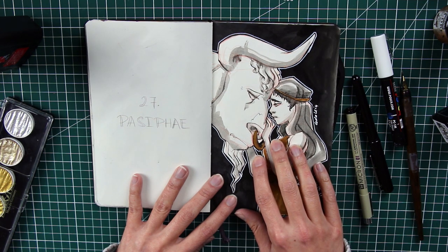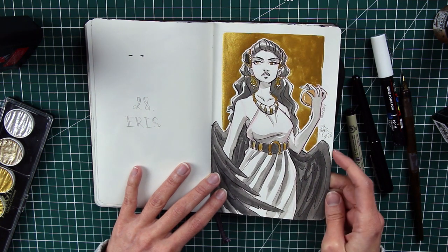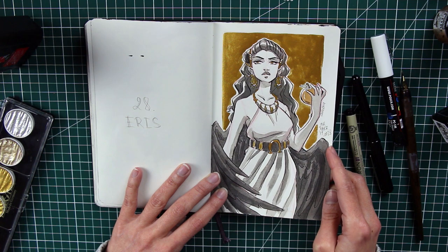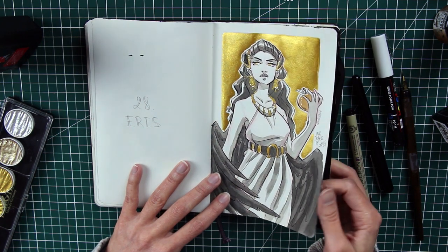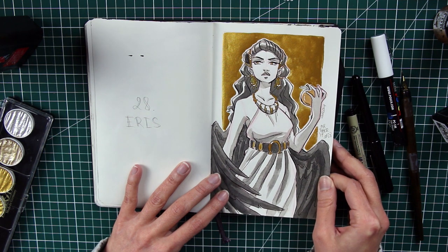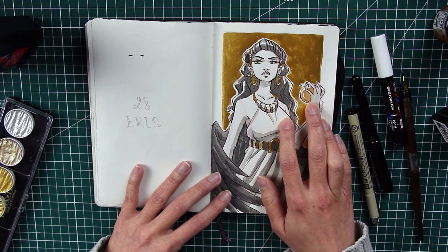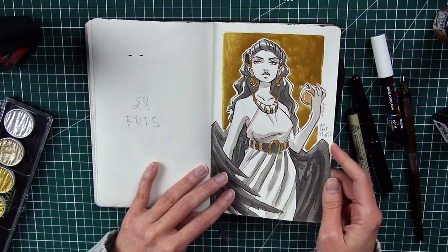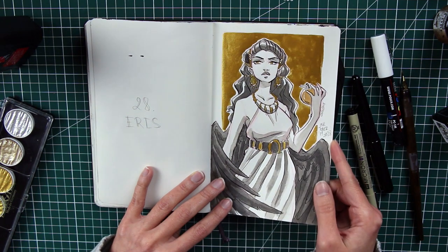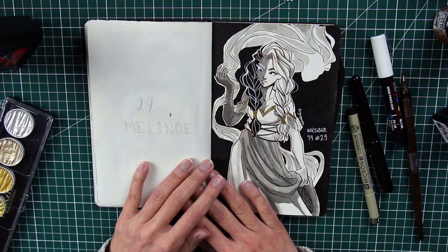Number twenty-eight is Eris, the goddess of discord — and I really love this one. I love the feathers, the wings, the expression on her face, and the jewelry. It's one of my best-performing pieces on Instagram too, which is great. Eris is the one who threw the apple of discord for Paris to give to the fairest goddess — Aphrodite, Athena, or Hera — and because of that apple and the arrogance of the gods, the Trojan War began. I really like the full golden background.